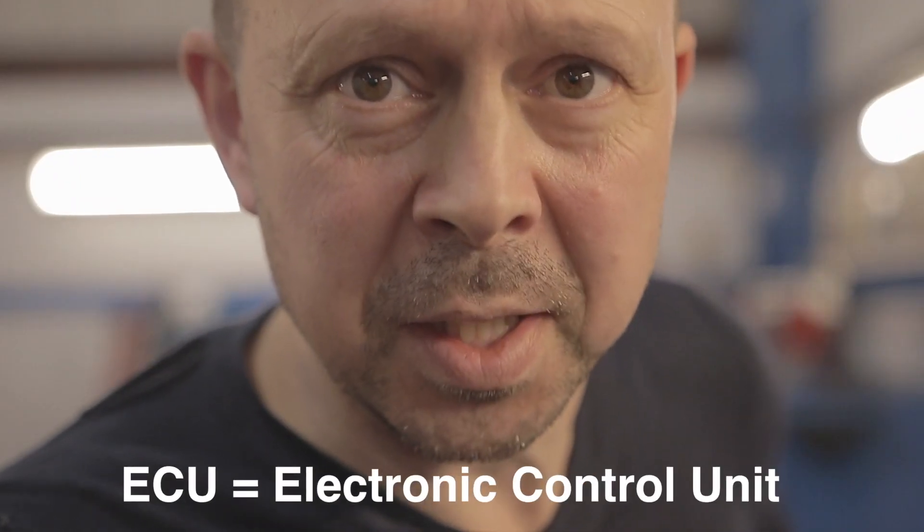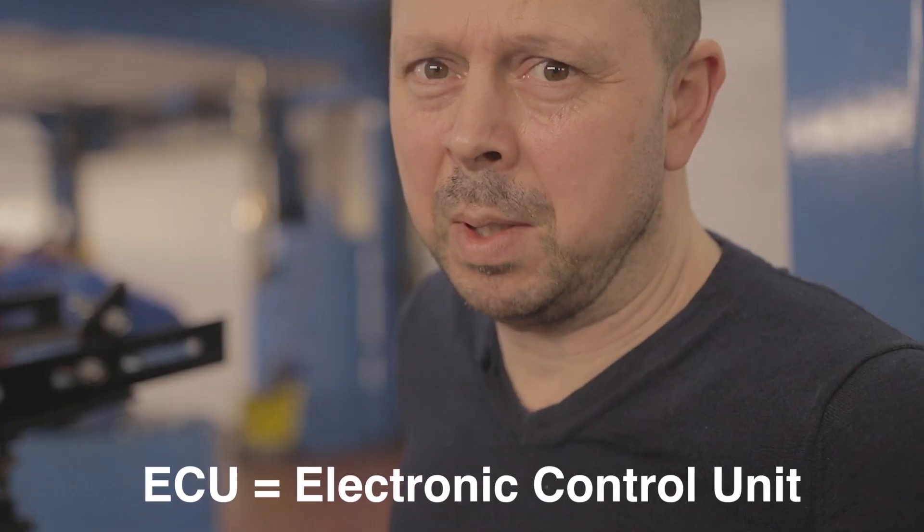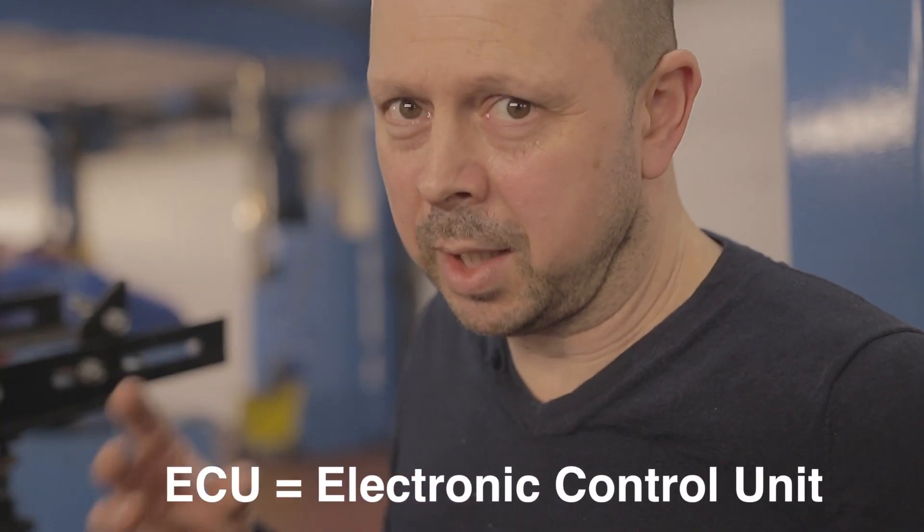Let's get something perfectly clear: if you have engine malfunction or service required on your dash and your car's going into limp mode, you need to follow some kind of logical checking procedure before you condemn any parts. You're probably going to need your vehicle hooked up to a diagnostic machine and have the ECU codes read. It would also be handy if you had a mechanic who's familiar with this system.